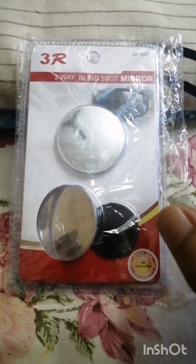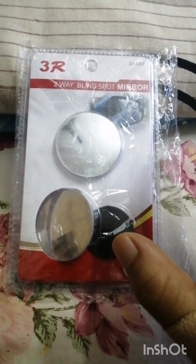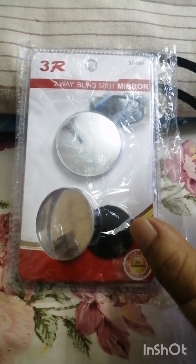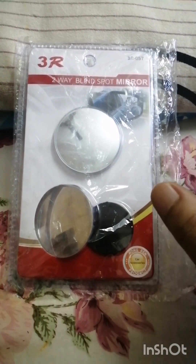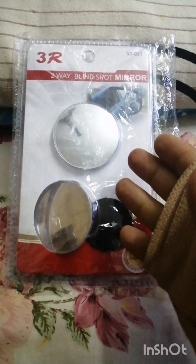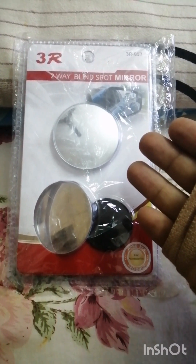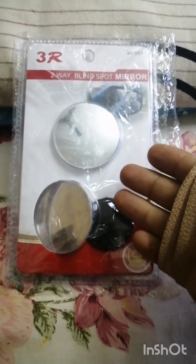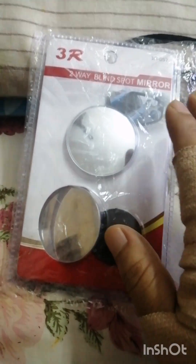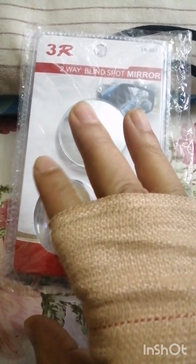with the helmet there is a little bit of a blind spot that I should rectify. So for the blind spot I have purchased these blind spot mirrors. I think these can be used either on a car or on a bike.